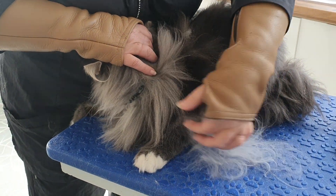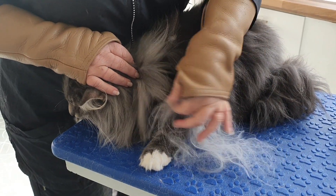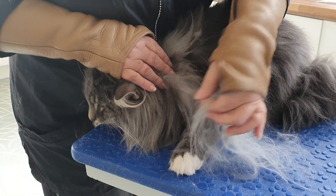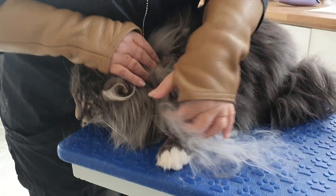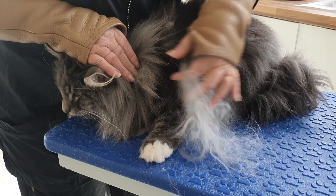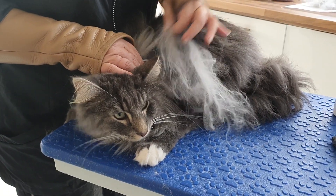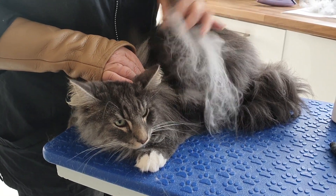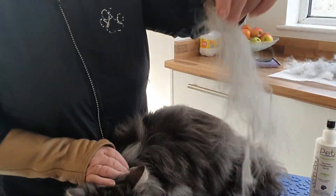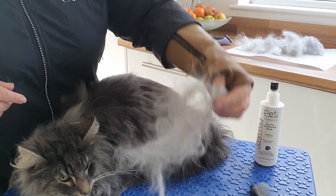Even around here it just tidies them up a little bit rather than leaving all these straggly bits. They don't mind it at all. You can see that that would not come out of the comb — it's too fine.